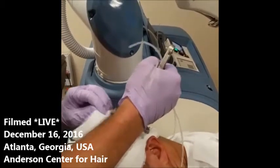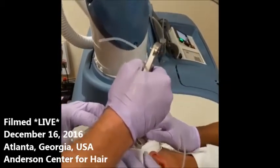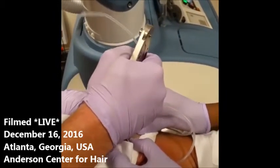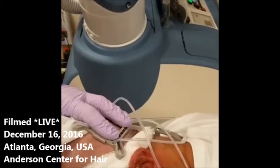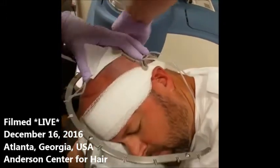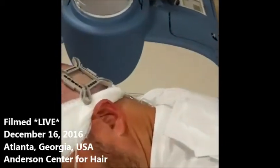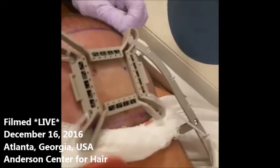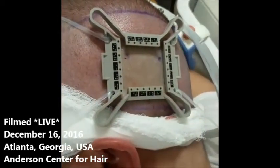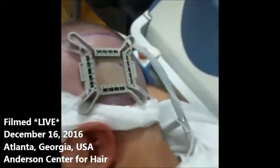We're going to put the first grid right there. We're going to bring it north a bit and strap it in nicely, and then check to make sure it's nice and flat and achieves a planar surface for optimal graft extraction. You can see the color of the skin inside the tensioner is much lighter than the pink skin on the outside because of the tension placed by the tensioner.